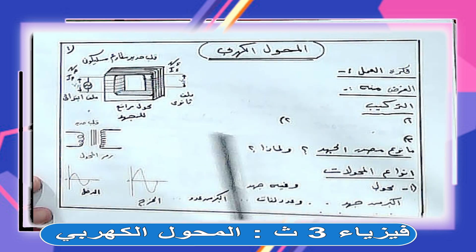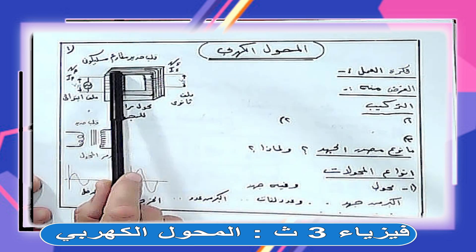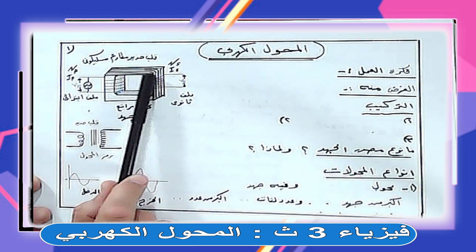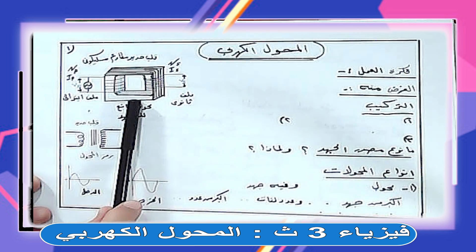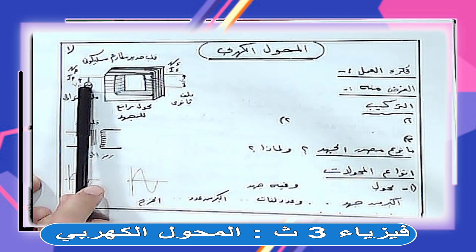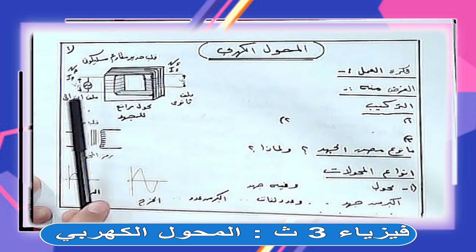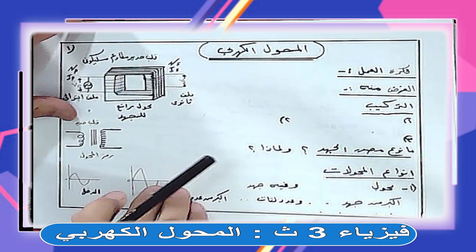المحول الكهربي بيستخدم في رفع أو خفض القوة الدافعة الكهربية. تركيبه: القلب التخين الكبير ده حديد، قلب حديد، لكن مقسم لشرائح وبين الشرائح وبعضها مادة عازلة. وبعدين ملفوف على أحد أضلاعه ملف، والضلع المقابل ملف تاني. ده التركيب - تركيب المحول الكهربي.